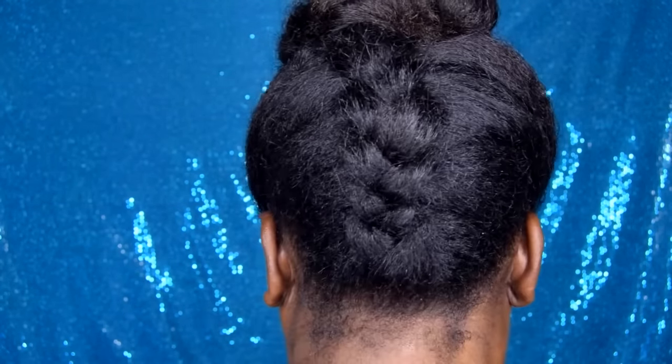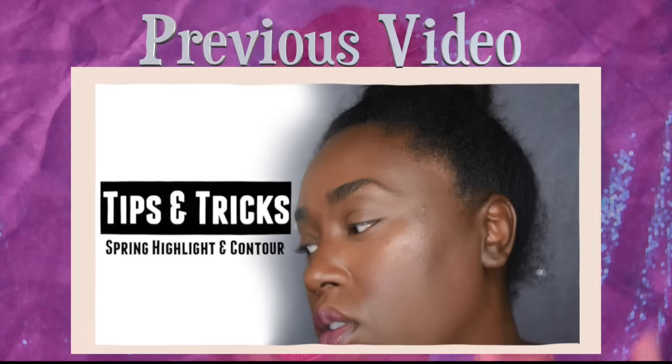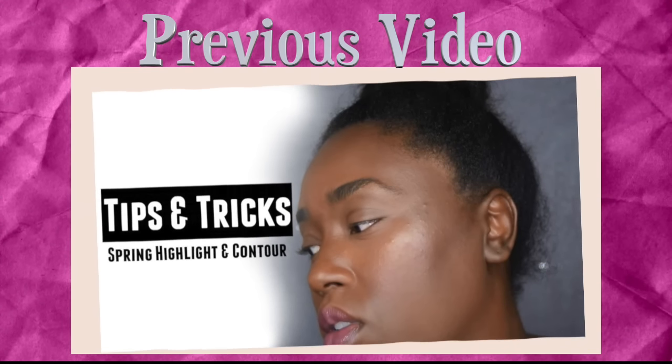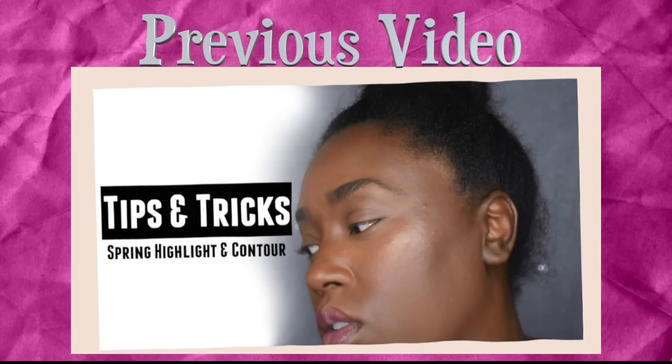Very cute, very chic. I went in a little bit more and used a few bobby pins to secure the sides down, because I don't want as much volume on the sides. And here you go — very cute. I might do a different style of this. But go ahead, thumbs up the video and comment down below for any ideas on the next tutorial. All right guys, see you next time. Bye.